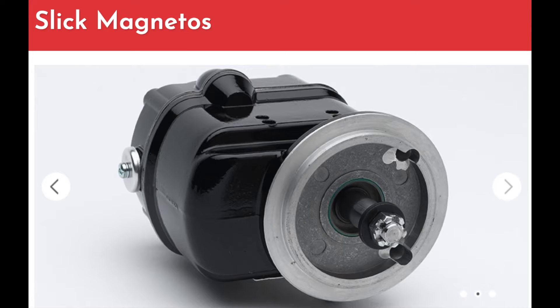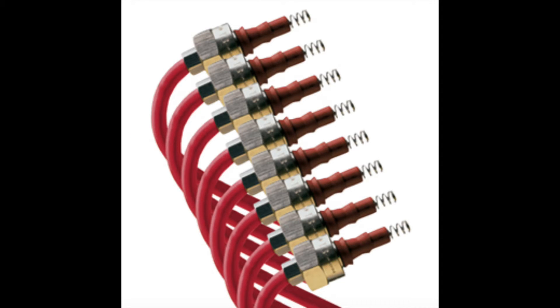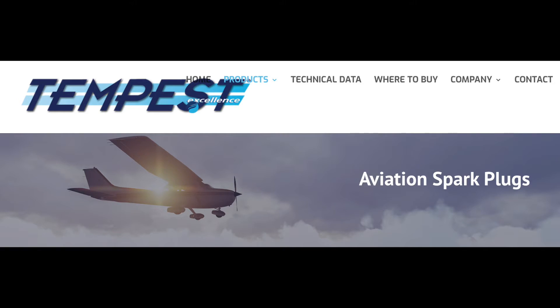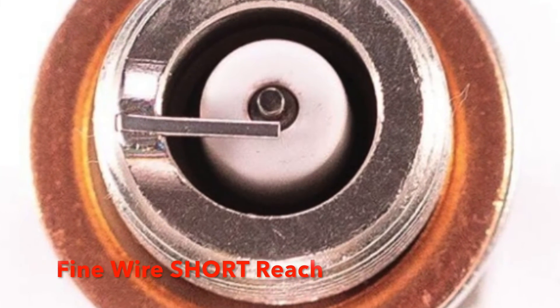I've got everything Champion: Slick mags, SureStart booster, and Champion harness. The only thing I didn't use from Champion was the plugs themselves — I'm using Tempest fine-wire long-reach plugs. Everyone I asked about Tempest says they're fantastic. The guy at Champion gave me a hard time about using Tempest plugs, but the plug wires are now installed, everything looks good, plugs are in — the ignition system is complete.